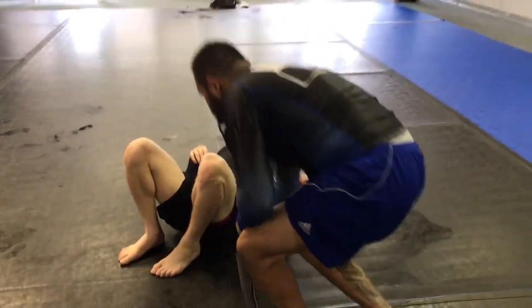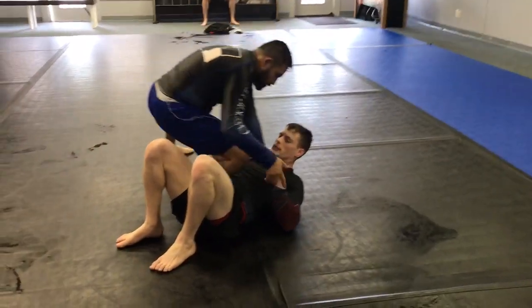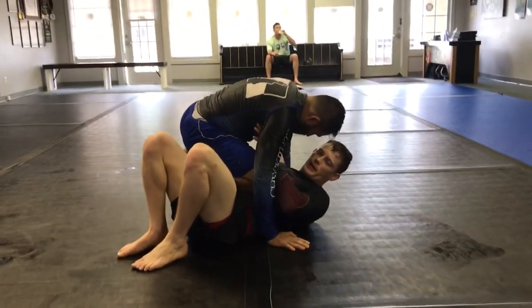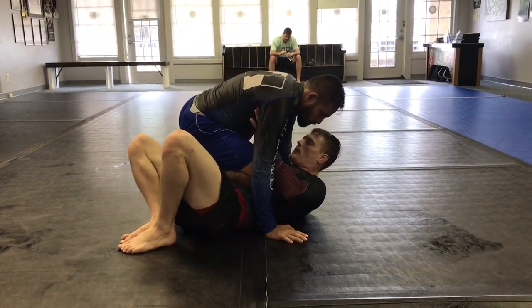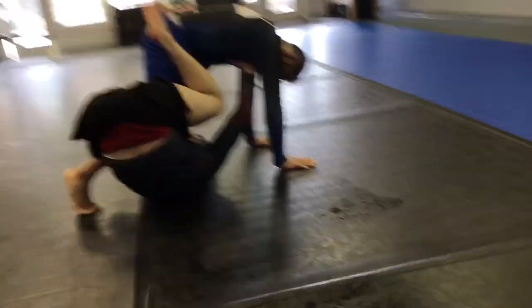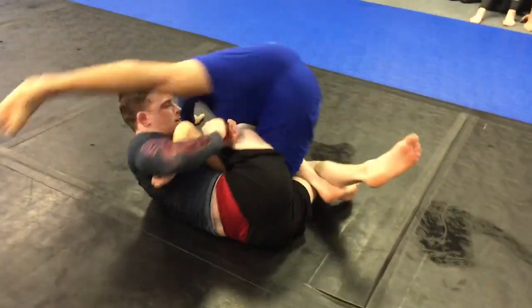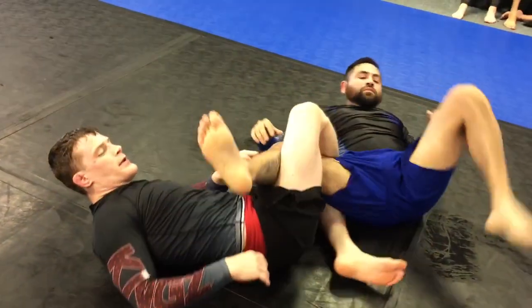The second one — 50-50's been coming into favor a lot lately. It's a little bit harder position to get out of, especially with this quick attack. We do the same thing: bump, create our frames, invert — and this time this leg comes through, it makes 50-50. Get the same heel hook and you'll finish before they have time to defend it.